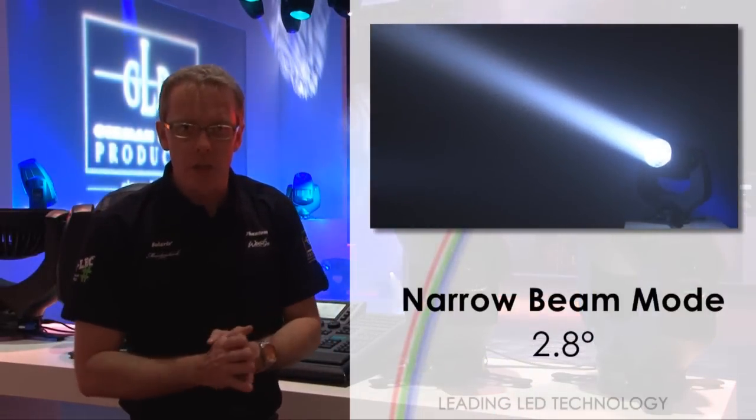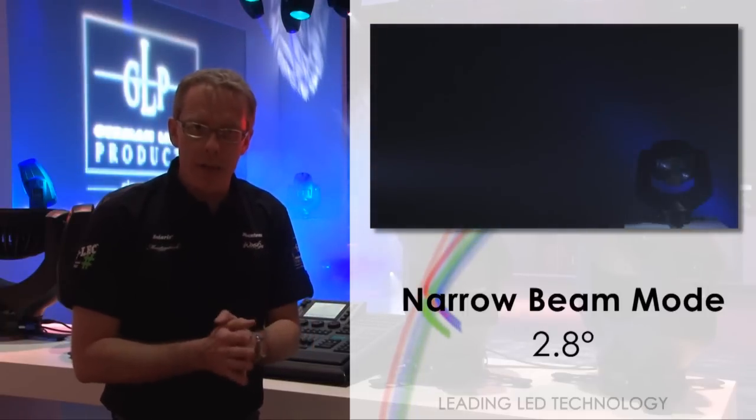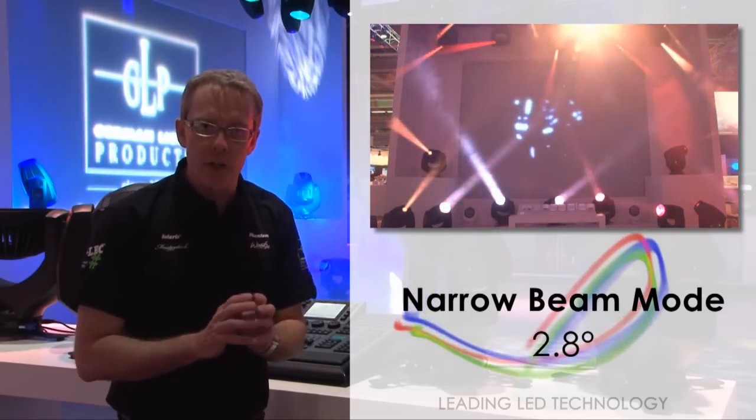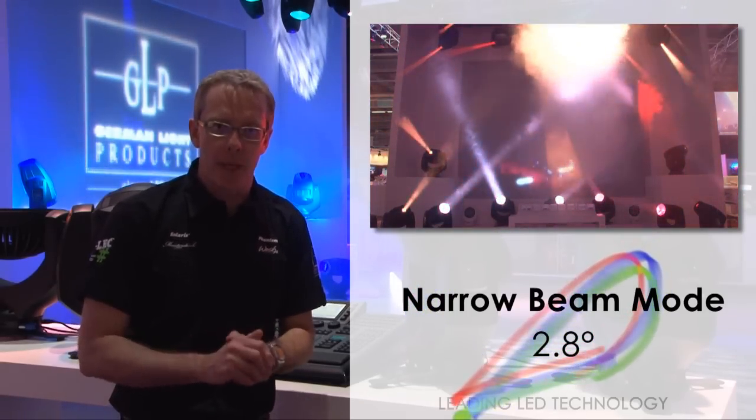By swapping over one of the internal lenses, we can bring the beam right down to a very narrow 2.8 degrees, giving a really sharp, intense, mid-air beam look to the fixture.